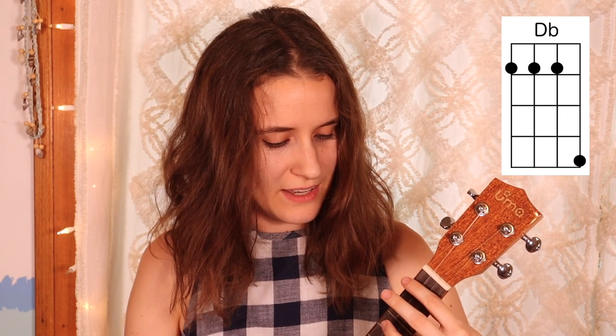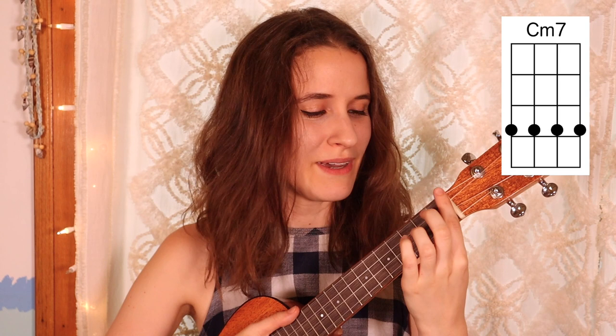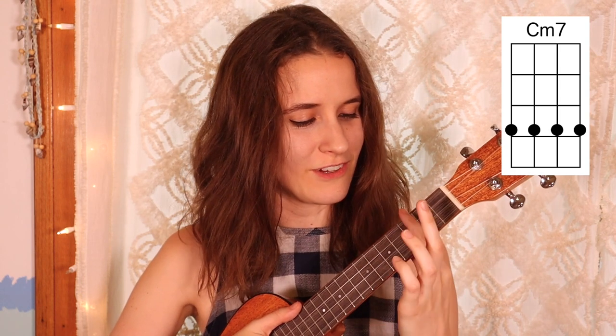Then we have Db, which is also a bar chord. You're going to bar the whole first fret and put your pinky up on the fourth fret of the first string. Here's Db. Then our last chord is C minor 7. You're just going to take your first finger and bar the whole third fret. Here's C minor 7.